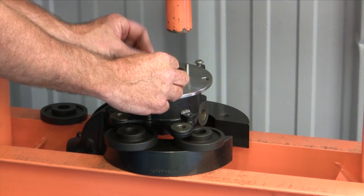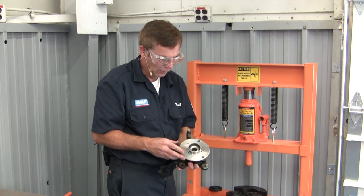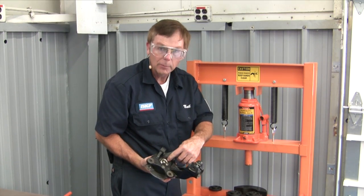Once the bearing is fully seated in place, remove your pins and top carrier. Once you remove it from the press, double check that it turns smoothly and it's fully seated in the backside.